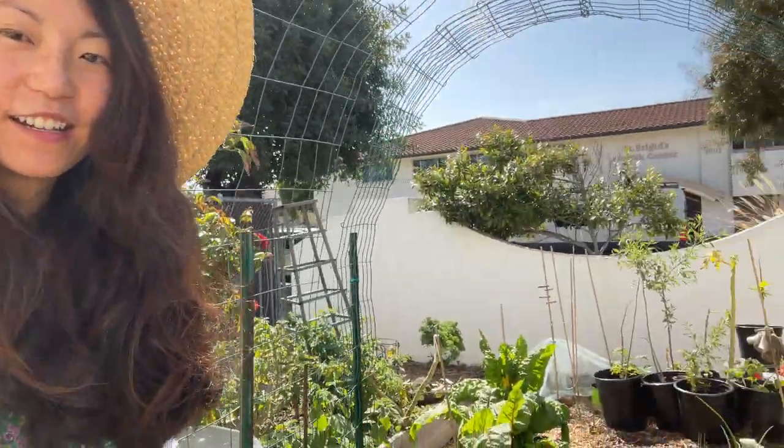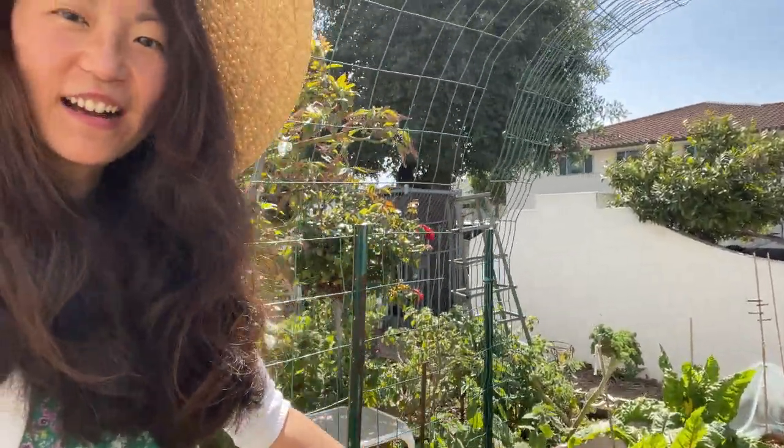Hi everyone, it's Angela from Shins Greens and today we're at the community garden. I'm going to show you what's growing well, what's maybe not growing so well, and my plans for the next coming weeks.